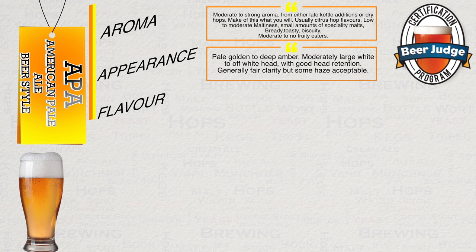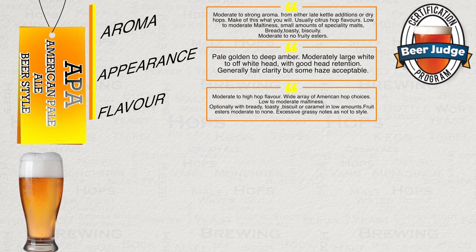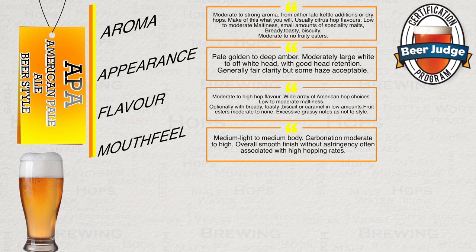Flavour: moderate to high hop flavour, wide array of American hop choices, low to moderate maltiness, optionally with bready, toasty, biscuit or caramel in moderate amounts. Fruity esters moderate to none; excessive grassy notes are not to style. Mouthfeel: medium-light to medium body, carbonation moderate to high, overall smooth finish without astringency often associated with high hopping rates.